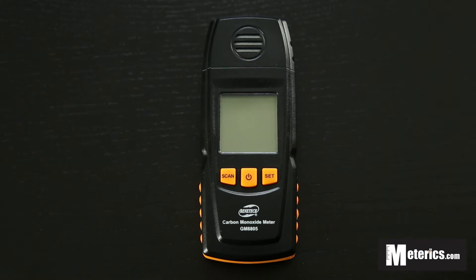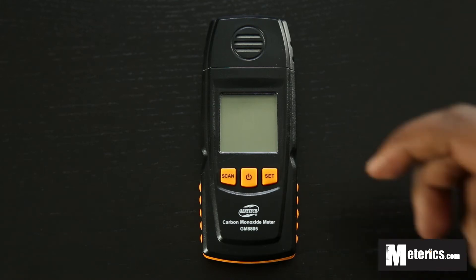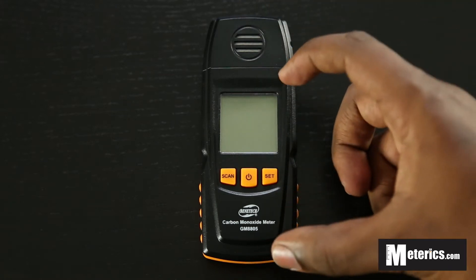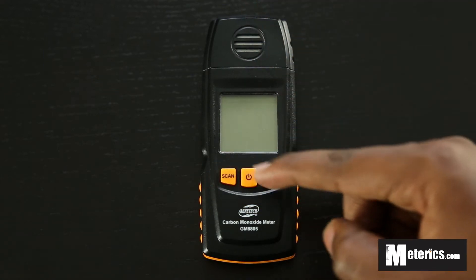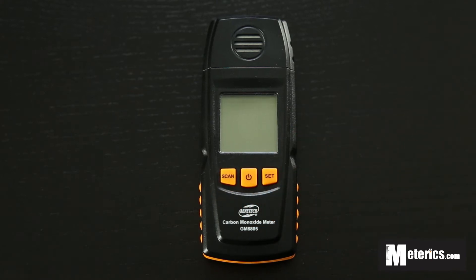Whether you'll be testing for carbon monoxide anywhere around your house, around the office, in the garage, or you just keep it in the car — it's quite handy and quite useful, it fits perfectly. As you can see from the sides, it's got just a carbon monoxide sensor up top, an LCD screen, and a three-button layout which is very simple. They're all in orange so very easy to see.